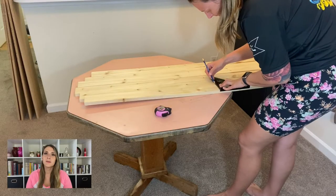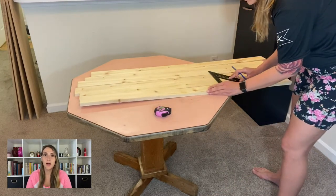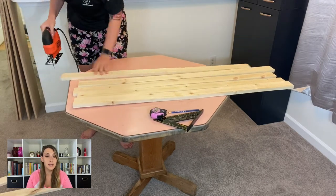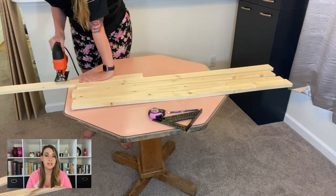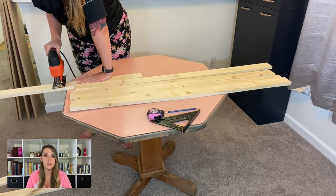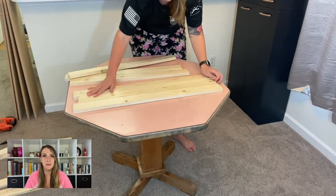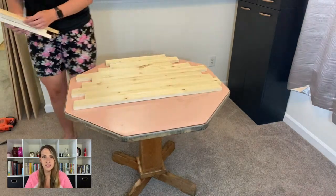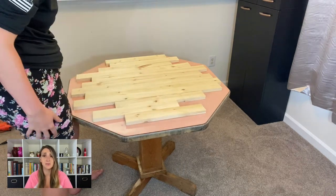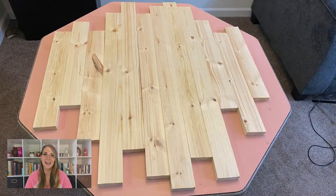I flirted with a few ideas on how the table would end up looking, but I always knew the middle of the table had to be made out of wood because the base of the old table from Goodwill was like that — I didn't want you to be able to see the base through the tabletop. I just put the pieces of wood on the table and cut them at random lengths. I wanted a very funky zigzaggy pattern, so not an exact science.